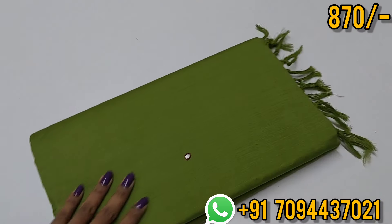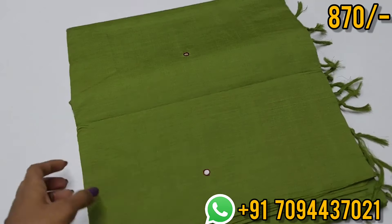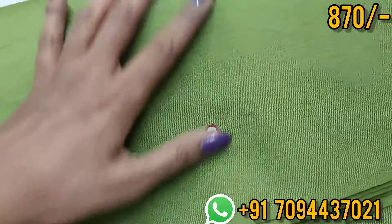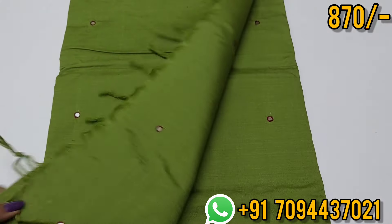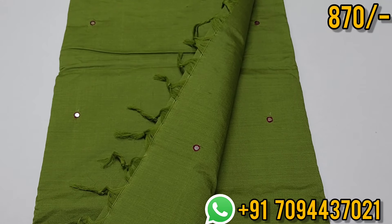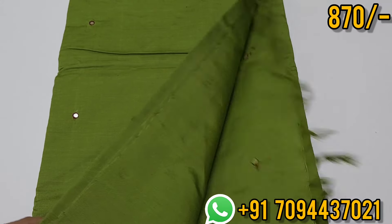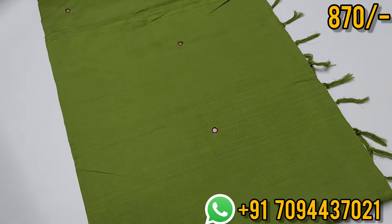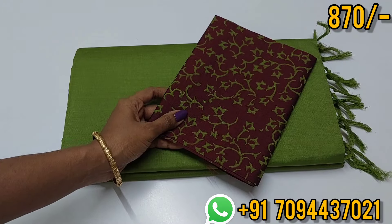Next color is a beautiful green color. For this saree, you can use a brown color blouse. Very nice color. You can use a dark skin tone, light skin tone, or medium skin tone. You can also use a white color blouse. This is your hand block printed blouse.